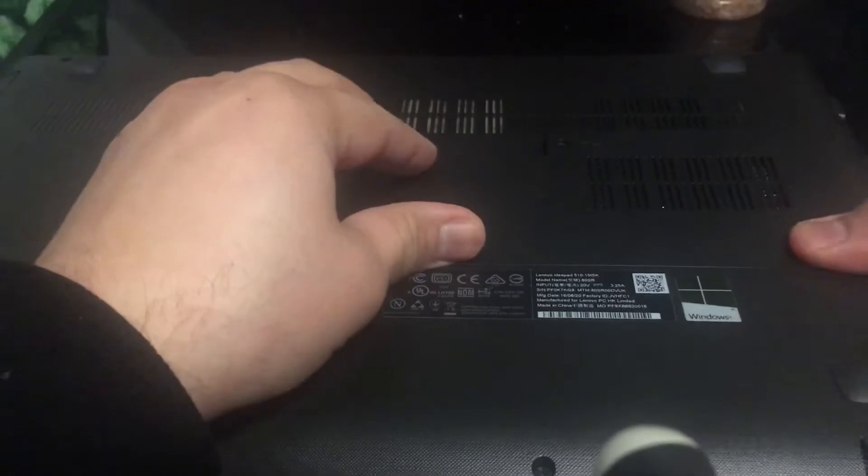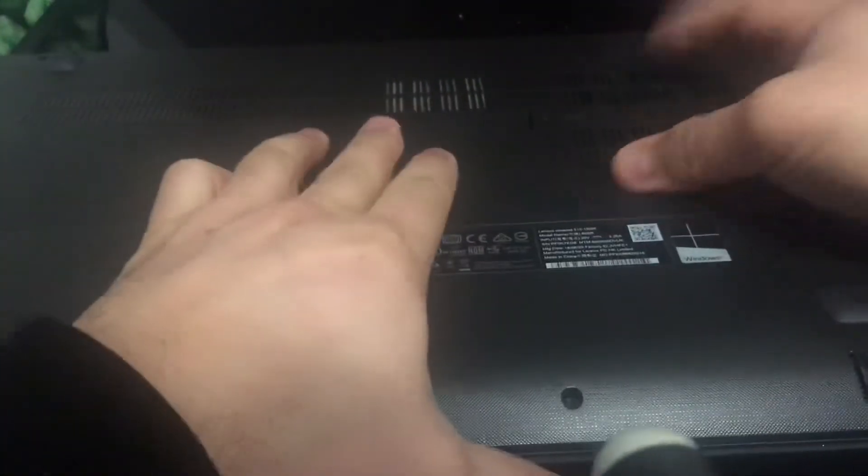Once you upgrade the RAM, you just slot it in and screw it back in. I'm also going to show you where the hard drive is.